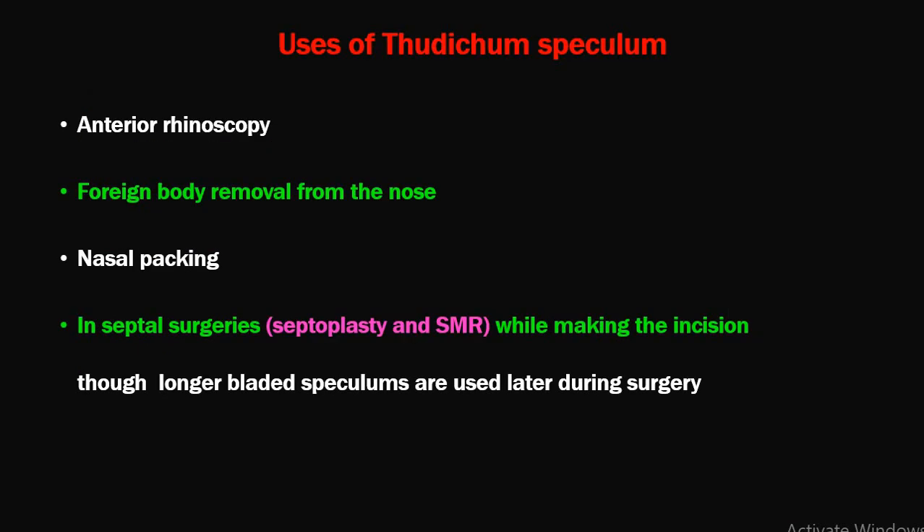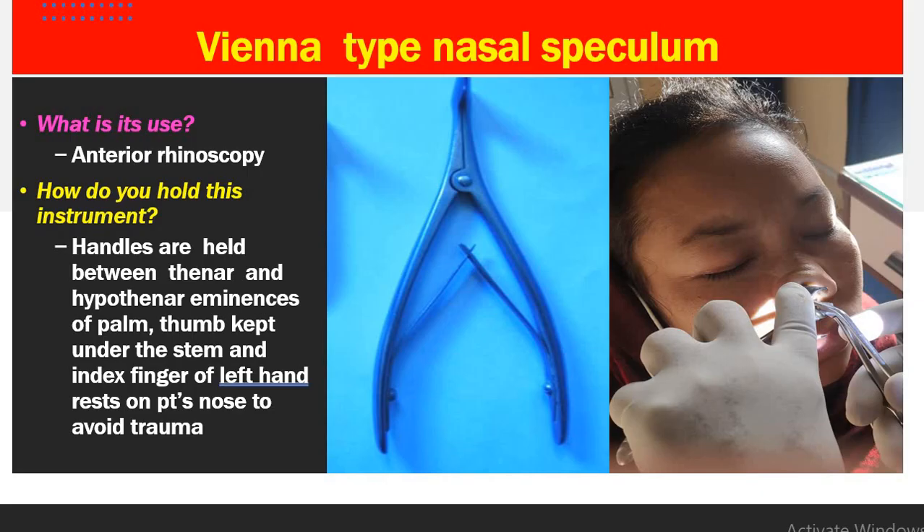Thudicum's speculum is used for anterior rhinoscopy, to remove foreign bodies from the nose, to make the nasal cavity patent for nasal packing, and during several surgeries while making the incision, though longer blades are required in later stages of surgery as you go deeper. The more commonly used speculum for nasal examination is the Vienna type nasal speculum.